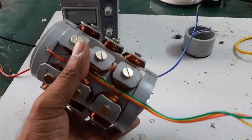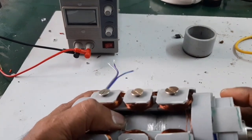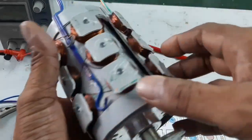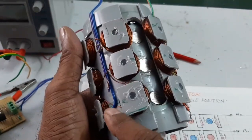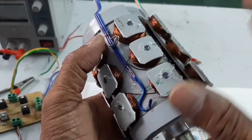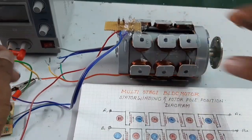Here is the stator. Now I am going to insert the rotor. The motor is ready for test. Look at this — the first row outputs are taken from red and blue wires. The second row outputs are taken from yellow and violet. The third row uses green and gray wires. Here is the sensor — blue and red are power supply, and the other two wires are signal output.